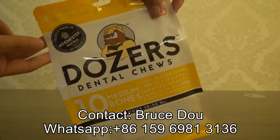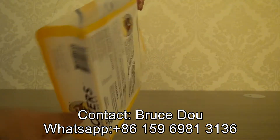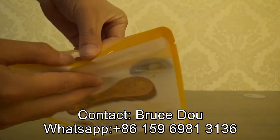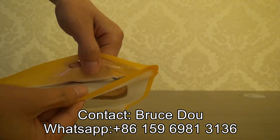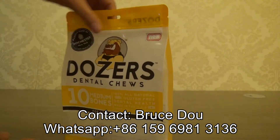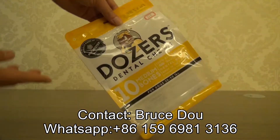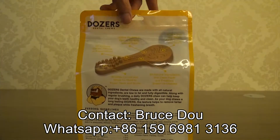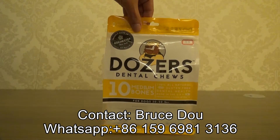It is with quality print and quality bag. And there is a zipper lock that makes the bag resealable. Very good quality.